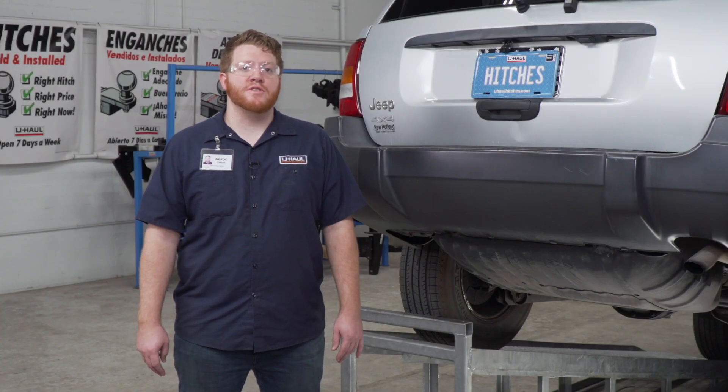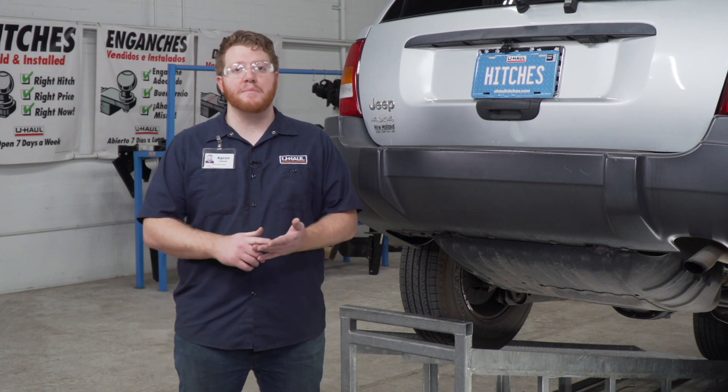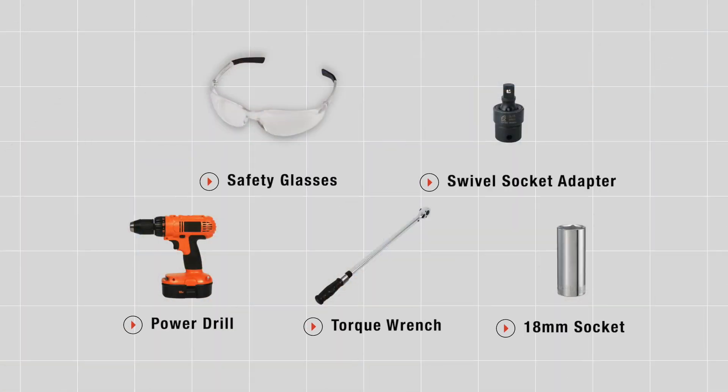Putting a trailer hitch on your Jeep Grand Cherokee can take you to some really cool places — biking, camping, or even towing a U-Haul trailer just about anywhere in North America. Let's go ahead and break down that install. You'll need the tools seen here to complete this installation.